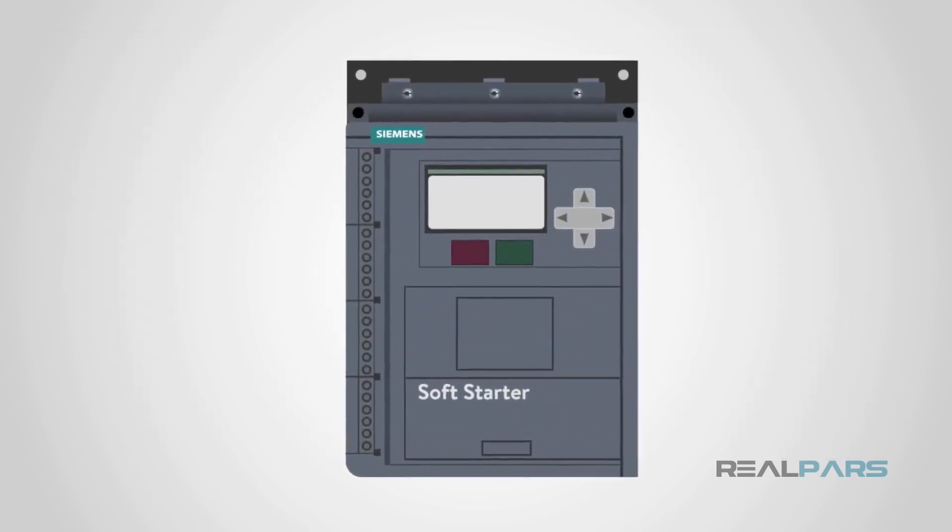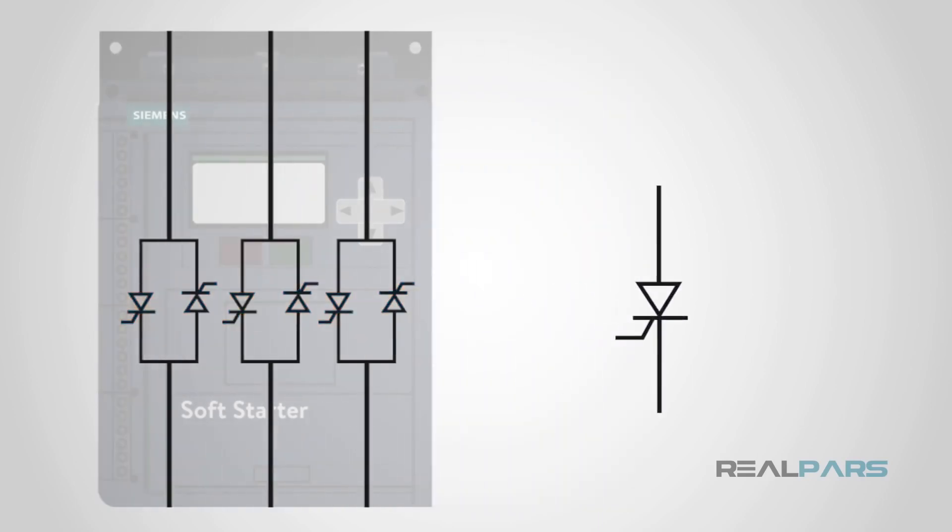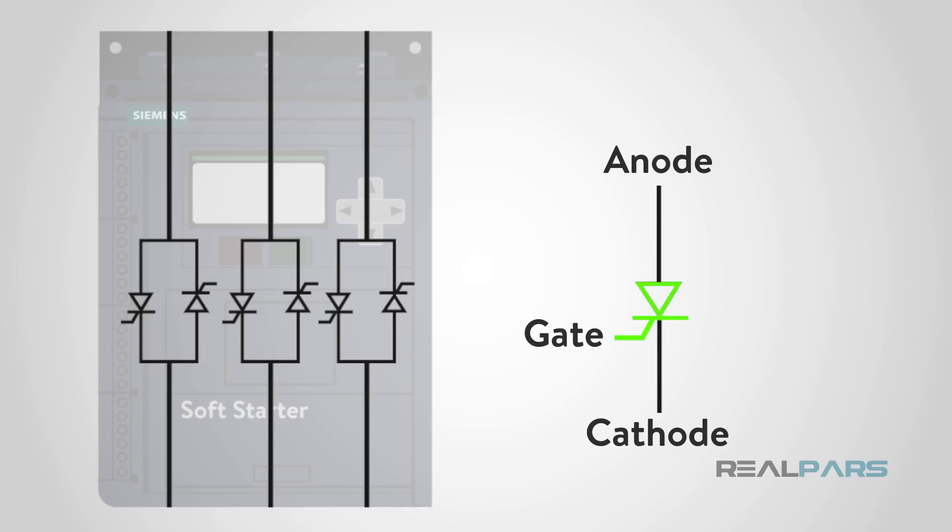A typical three-phase soft starter uses six thyristors, or silicon-controlled rectifiers, oriented in an anti-parallel configuration to start the electric motors smoothly. A thyristor is made up of three parts: a logic gate, a cathode, and an anode. When an internal pulse is applied to the gate, it allows current to flow from anode to cathode, which then sends current out to the motor.